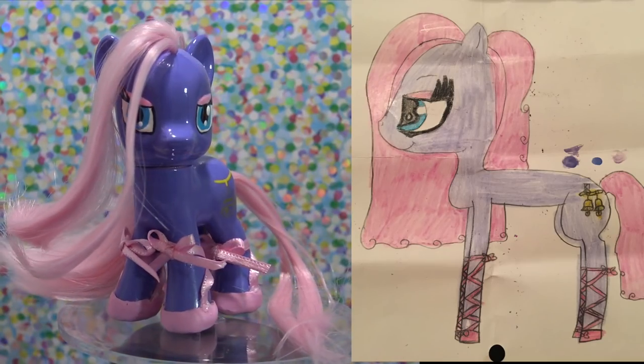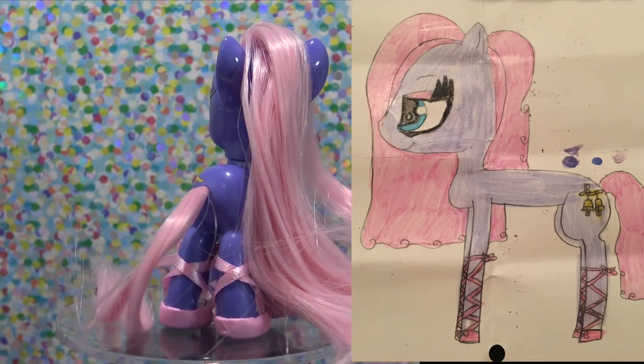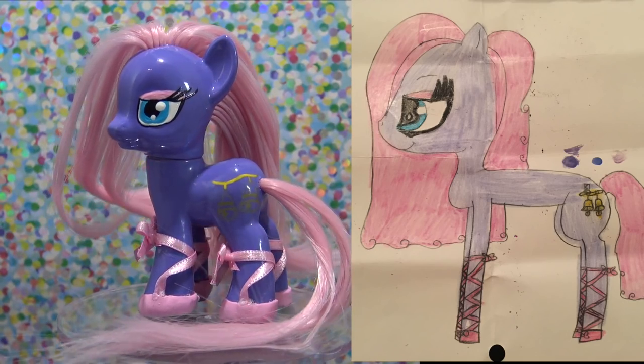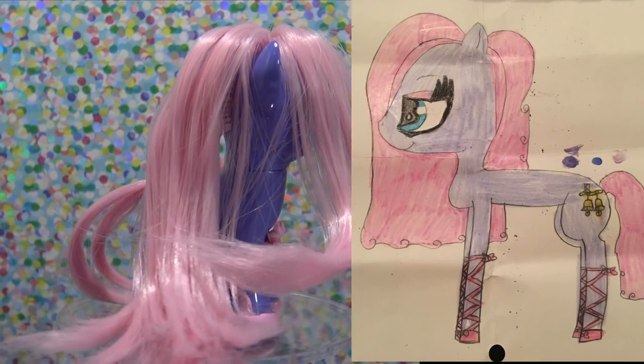If you would like to see your pony made in real life, stay tuned until the end of the video for all of the giveaway details. R. Thomas, I hope that you love Bellerina as much as I do. Thank you so much for watching, little pandas — until next time, bye!